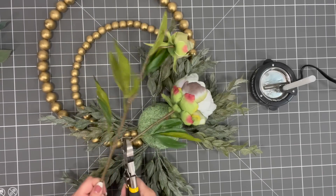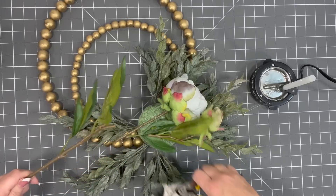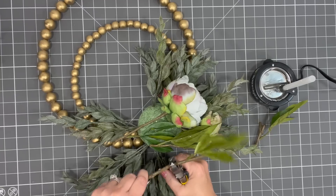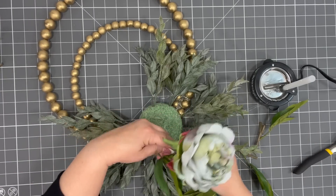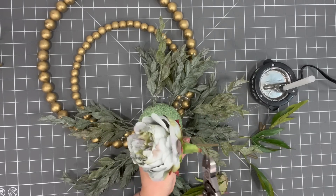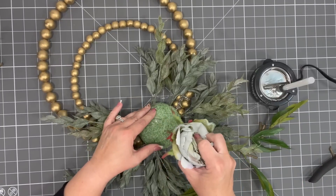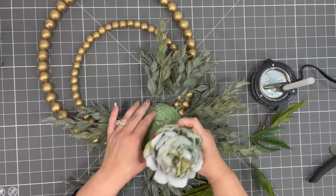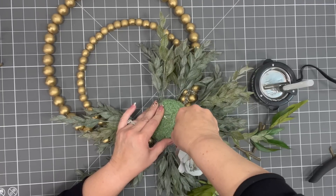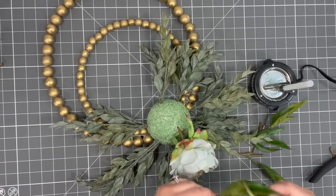I just saw these blues and I feel like blues have really made a great comeback. I'm going to cut this in such a way that we use every little bit we can. I'm going to trim this down a little bit more, stick it in there, and kind of have it sitting off to the side.